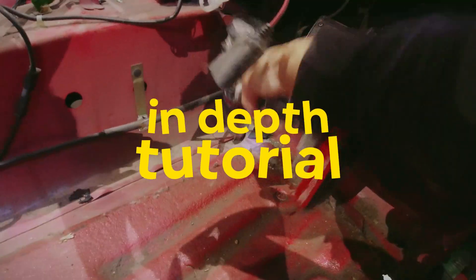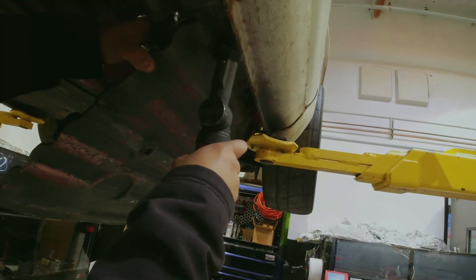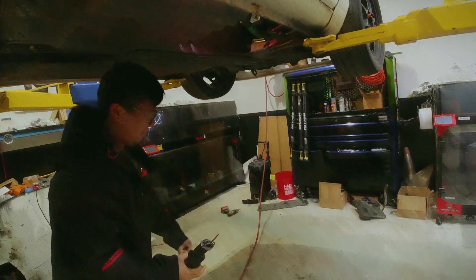Welcome to our in-depth tutorial on how we stamp the floor. We cut this floor out because of the excessive rust on our car, so let's get into it and show you how we did it. If you didn't already know where this reference comes from and why I called it 'dangerous manifold,' this is actually a homage to the floor falling off the Mitsubishi Eclipse on Brian O'Connor's car.